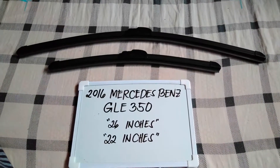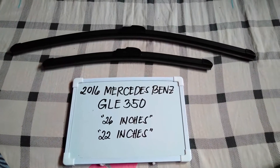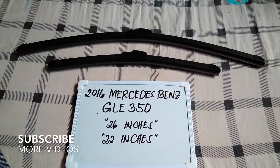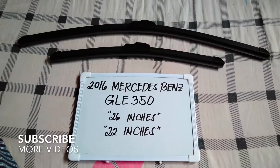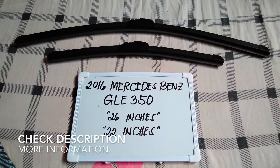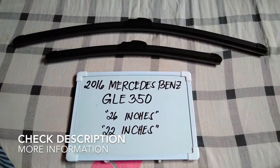Hello guys, welcome back. Today we are going to talk about the wiper blades for this 2016 Mercedes-Benz GLE 350. If you are looking for a wiper blade replacement size for this 2016 Mercedes-Benz GLE 350, then stay tuned.